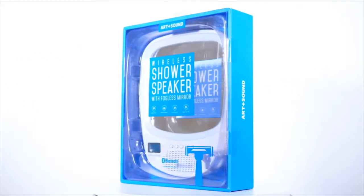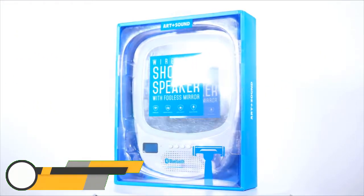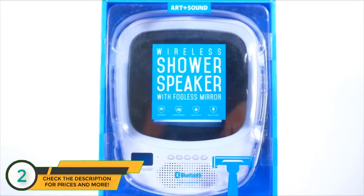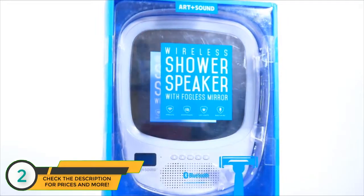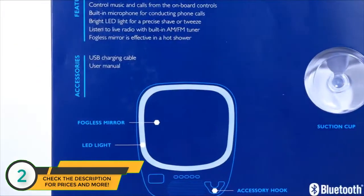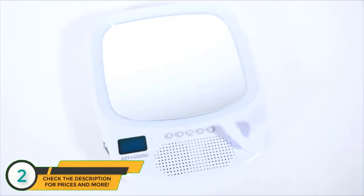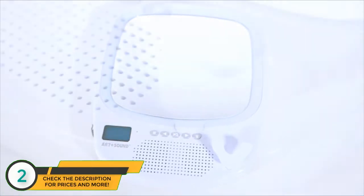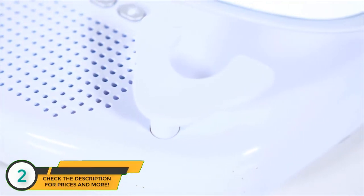With all the available options for speakers nowadays, being able to truly rock your music in a system that pumps out crystal clear sound is the currency of today's entertainment. Sure, having music on your mobile phone with headphones is fine, but when you want to bring the party, Art and Sound has got you covered.